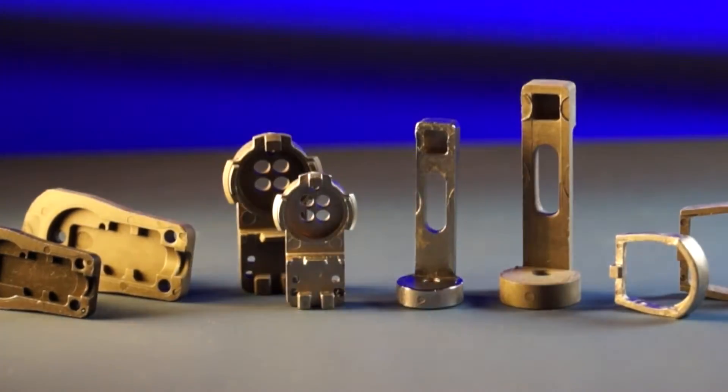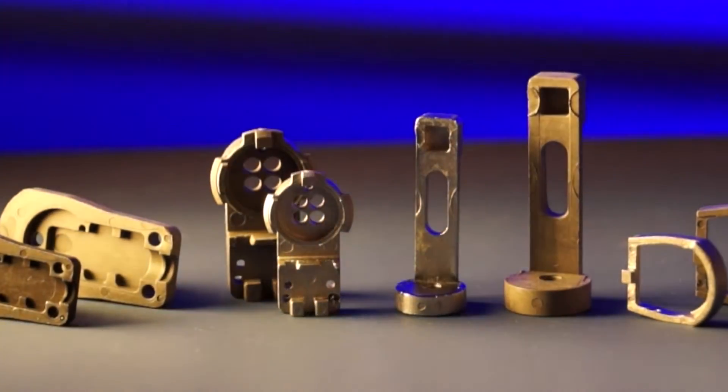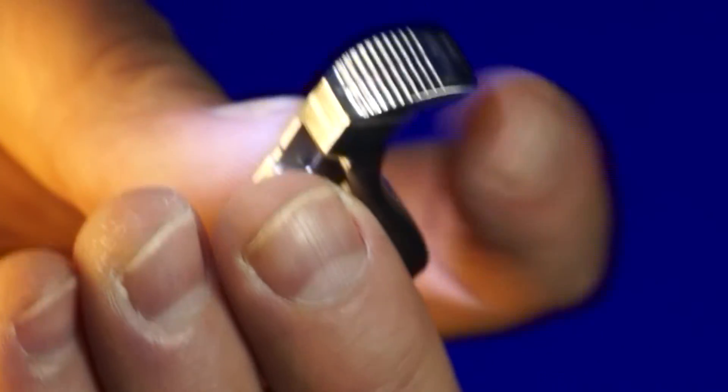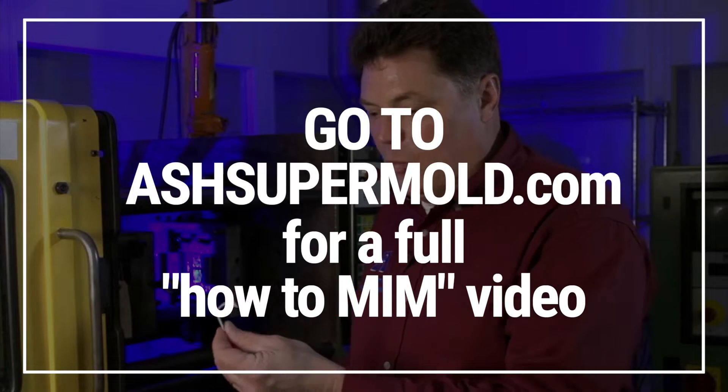By molding the parts with metal injection molding, you can reduce cost and reduce the headache. The part is molded in a net shape — that means all the delicate features, the holes, the located ribs, all the things that are critical to the customer are already in place. We then sinter that part in a hydrogen backfilled oven at 2,400 degrees, and what's left is 100% metal, net shape.